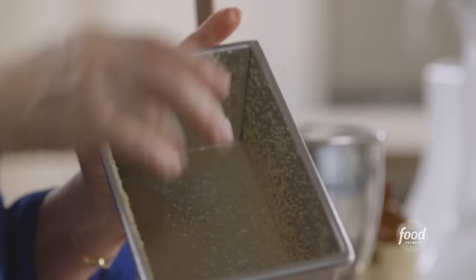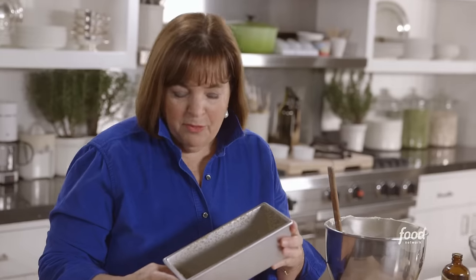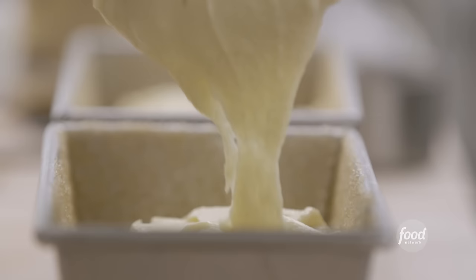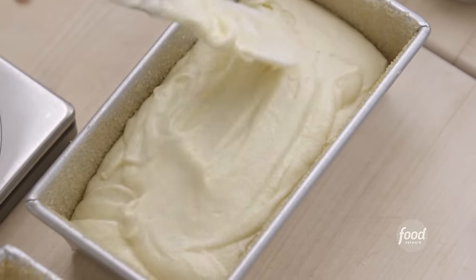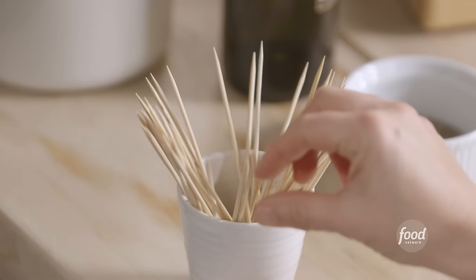All the flour didn't get mixed in, so I'm going to finish it by hand. I have regular loaf pans brushed with oil — or you can spray them with baking spray — then sprinkled with demerara or turbinado sugar, that rough raw sugar. I've got two pans and I'm dividing the batter evenly, smoothing out the top.